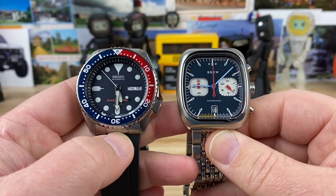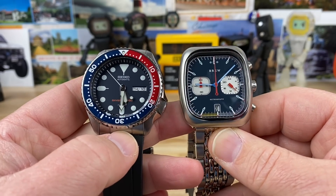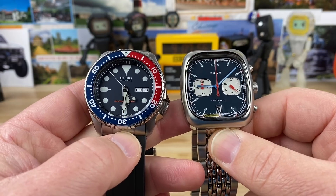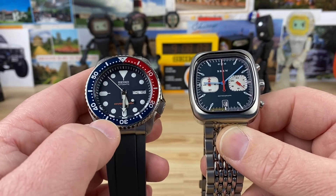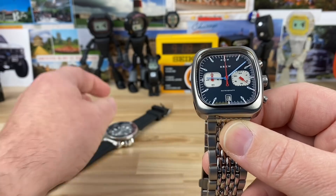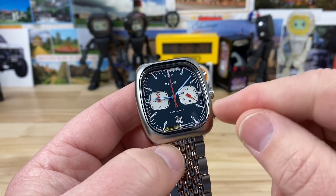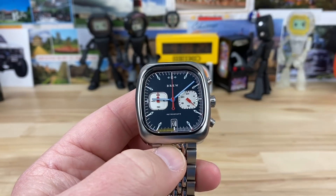Here it is next to an SKX. You hear 38mm by 41.5mm and it's hard to picture, but because it's square, seeing it next to the SKX really helps. I think rectangular/square case watches work on so many levels — they work on smaller wrists, larger wrists, much better than dive watches where the bezel width and other elements drastically change how it looks. Non-diver watches like this tend to be far more universal across wrist sizes.